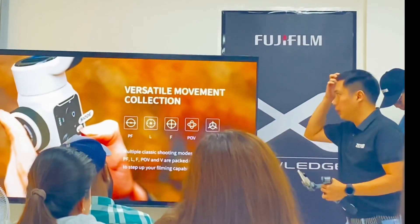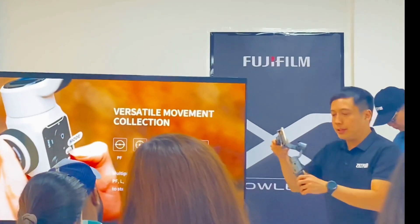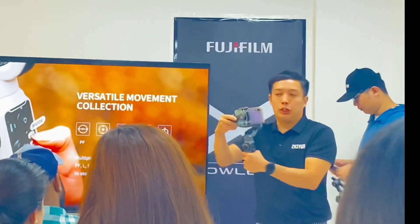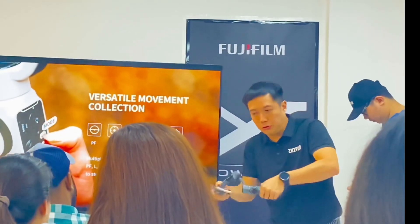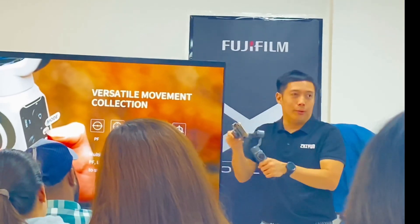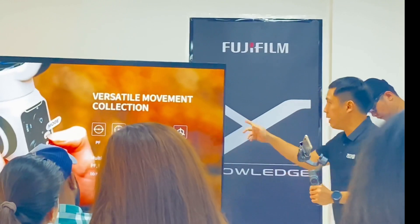This is good for the lock mode. The F mode stands for full follow. Full follow means that whichever direction you turn, it follows. So if you were to pan, it moves. If you were to tilt, it moves up and down as well. That's what we call full follow mode — F mode.